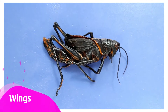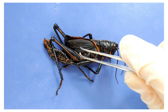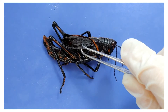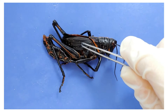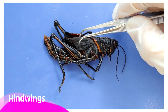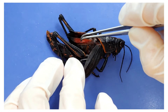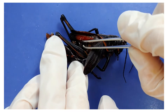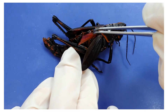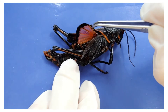The grasshopper also has wings to help prolong its jumps. It has two sets of wings, four in total. The ones on the outside are called the forewings, and are heavy and leathery — when tapped, they're hard. The forewings provide protection for the hind wings underneath. The hind wings are large and membranous and fold up like an accordion when not in use. The hind wings are the wings actually used for flight.